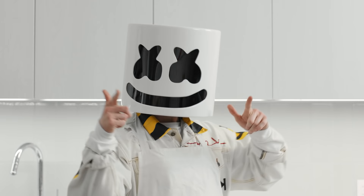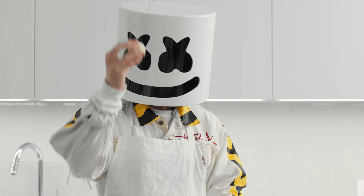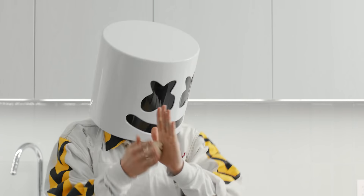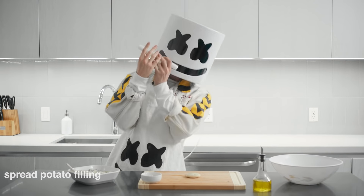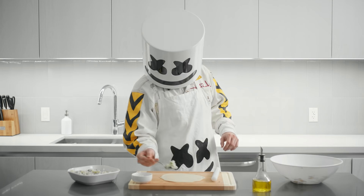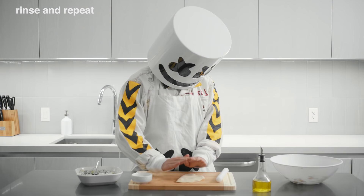Take a small portion of the dough and roll it into a smooth ball — it should be about the size of a bouncy ball. Could we try that again? Once you've got a smooth ball of dough, spread some of the potato filling on top. Fold the dough in half over the filling and press down to seal. Rinse and repeat.